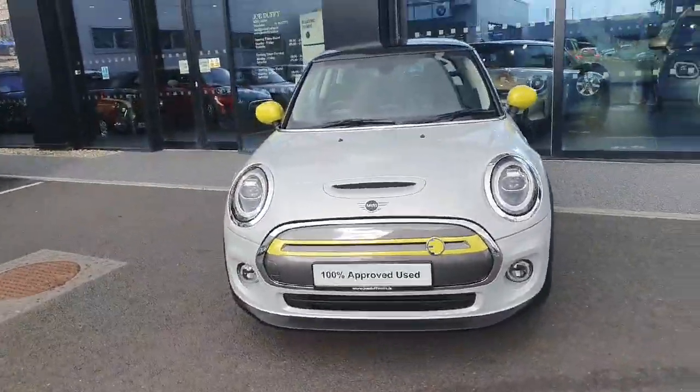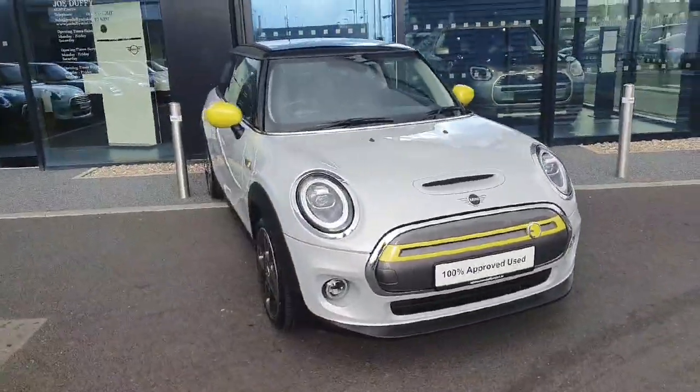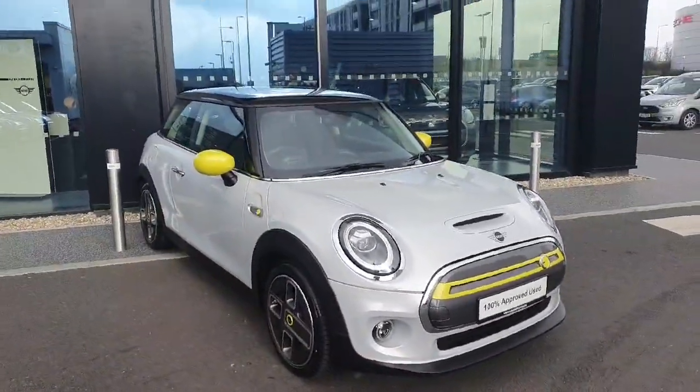So if you have any questions or queries about this Mini Electric, please don't hesitate to contact us over at Joe Duffy Mini. Thank you.